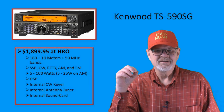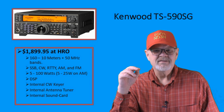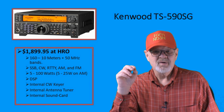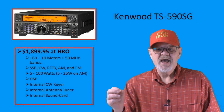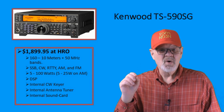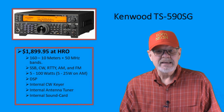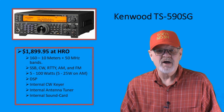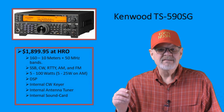The Kenwood TS-590SG is a callback to some of the older Kenwood designs. I have owned several of these rigs since the original TS-590 was released in 2010. Incremental changes over the last 13 years have brought us to this version of the rig, which can be yours for a mere $1,899.95. It has a lot of features you would expect in a rig at this cost, but the lack of a good display beyond the basics is a disappointment.